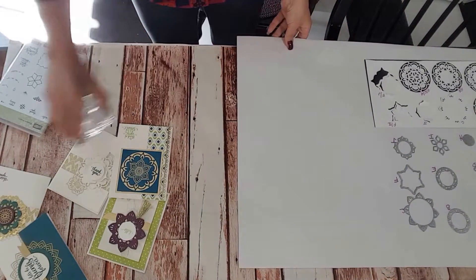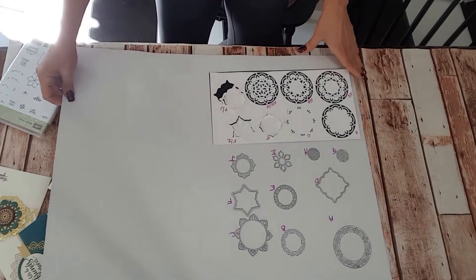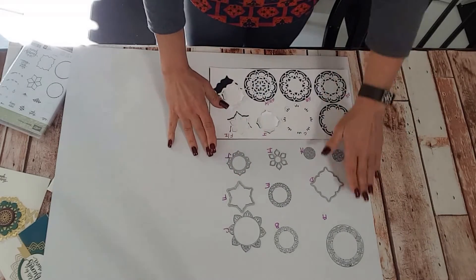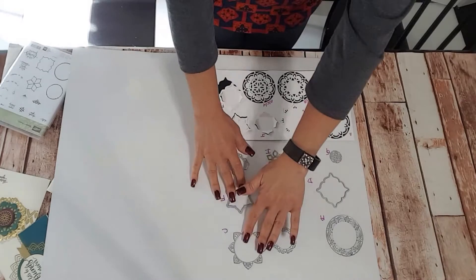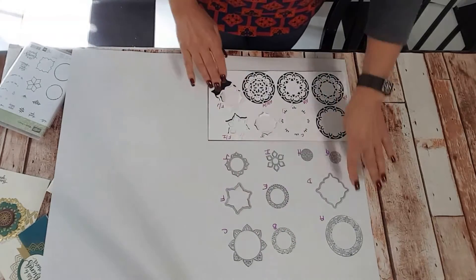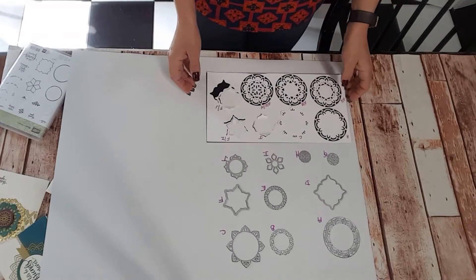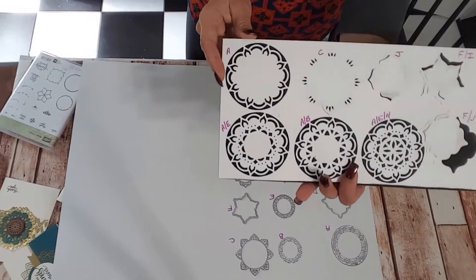I have also taken some photographs of this, so they will appear on my website as well. What I did here at the top was lay the framelits out — not all of them, there are still several more pieces — but these are my favorite pieces. I labeled them A through J.